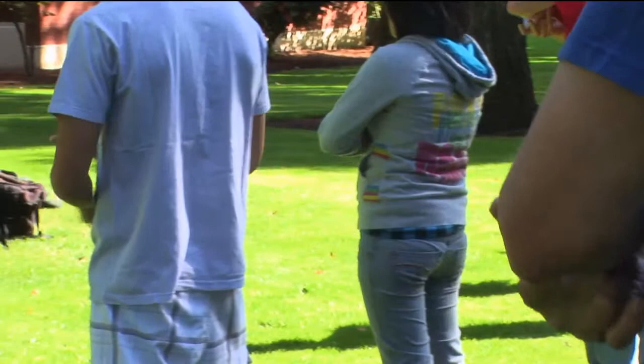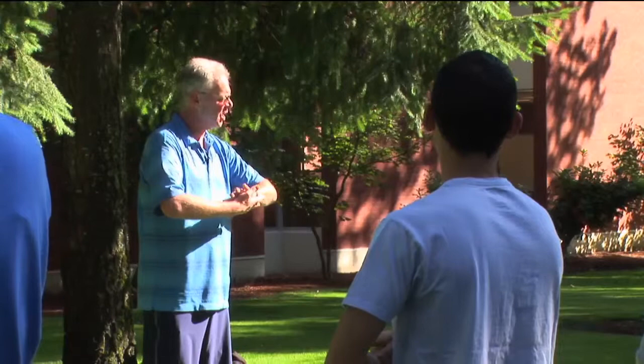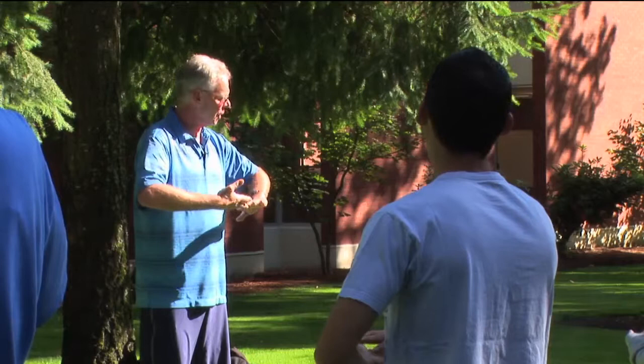This area — cross your forearms like this. This area is an important energetic area for drawing qi into the body and sending qi out of the body. As you cross your palm points, can you feel anything warm, smooth, or magnetic emanating from the center of the palm?